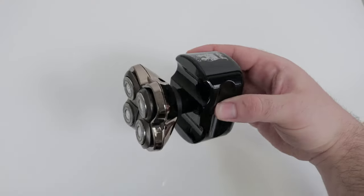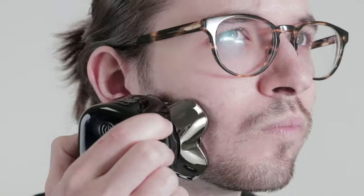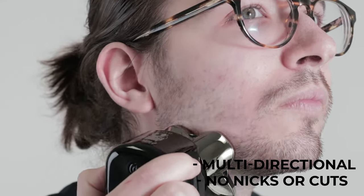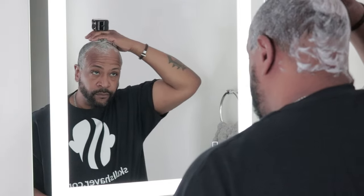The shaver can also be held by the sides. Because the shaver is multi-directional, you can shave in any direction with no nicks or cuts. For optimal results, we recommend shaving in small circles.